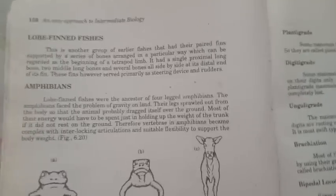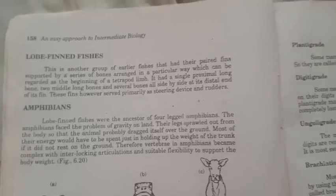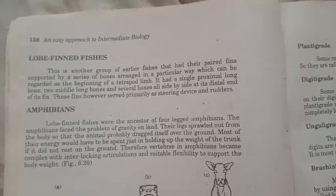Welcome everyone, welcome back to my YouTube channel. We are talking about lobe-finned fishes.